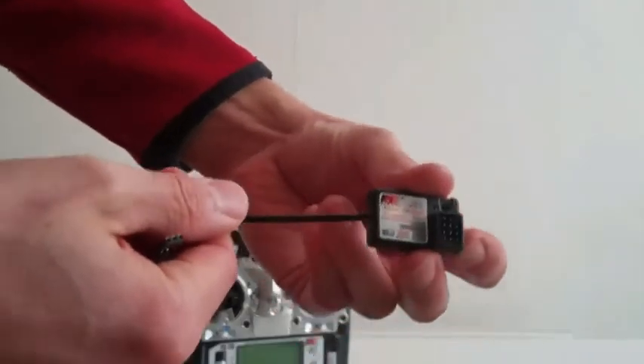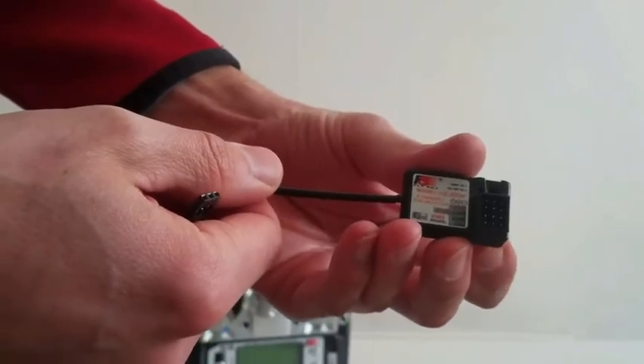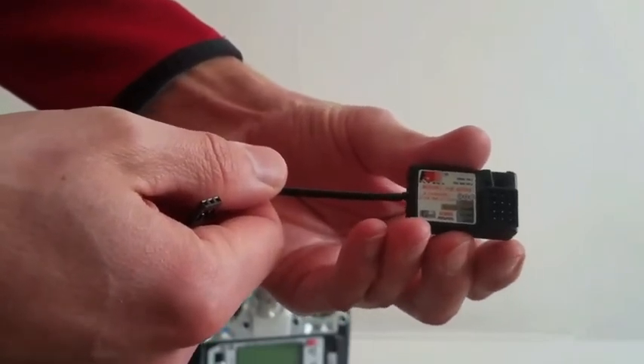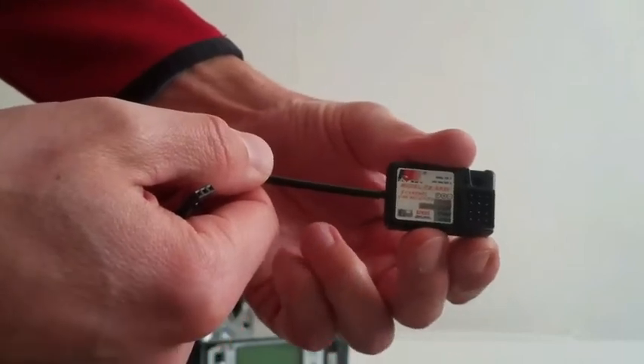Hi guys, and welcome to the binding process of the receiver Flysky FSGR3E. It's a three channel receiver I bought from Banggood.